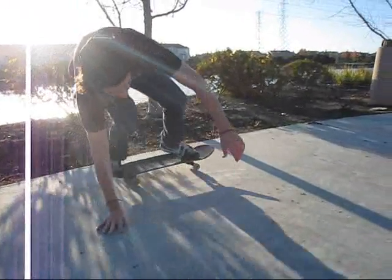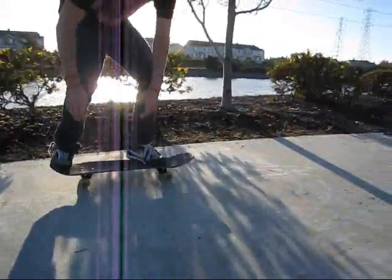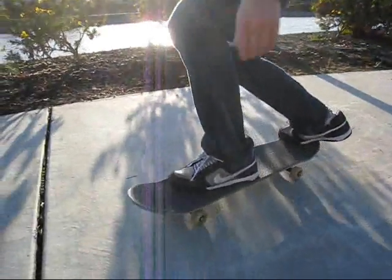First, make sure that you are comfortable with low kick turns using one hand on the ground. After you're comfortable with this, try grabbing your board as you turn. Practice at least 5,000 times.